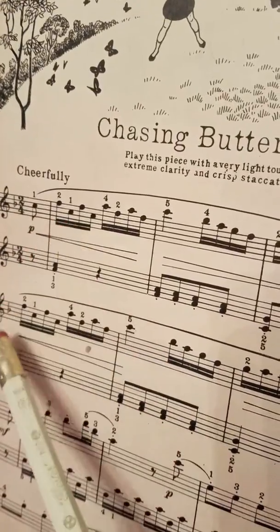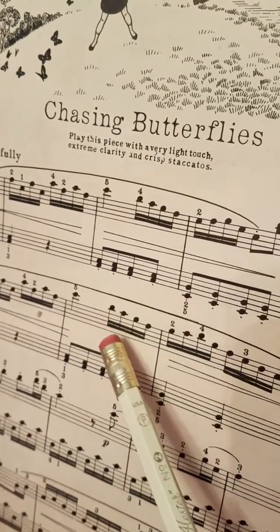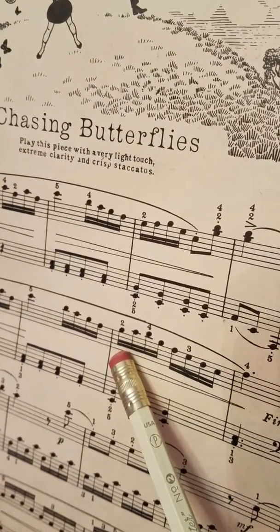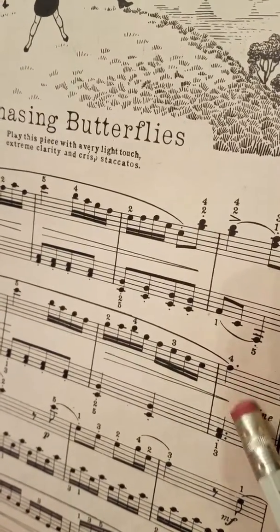All these notes are familiar because they're just like these notes: F, C, F, C, A, F, A, F, C, B-flat, A, G, F. Here's where it changes — then you just put down the second finger on G: A, B-flat, G, F, E, D, C, F.